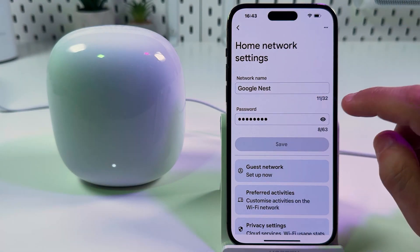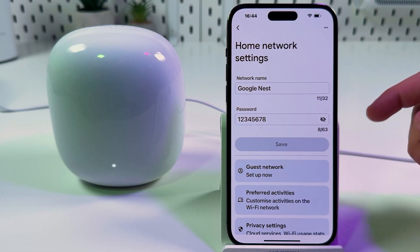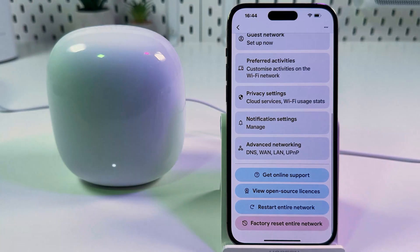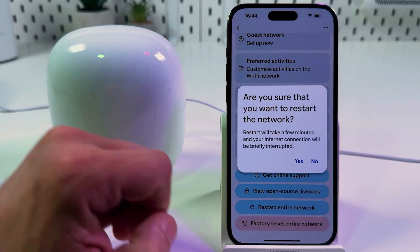Tap on that, and first of all make sure you haven't changed your password — because if you have, you need to reconnect all your devices with the new password. If everything is fine with your password, scroll all the way down and tap on Restart Entire Network.